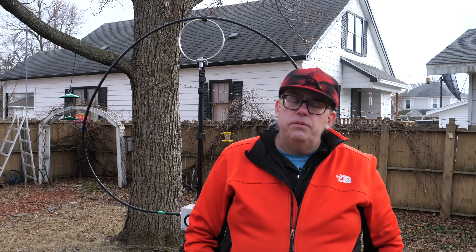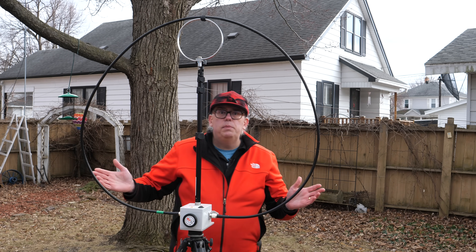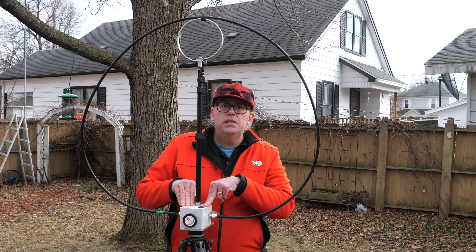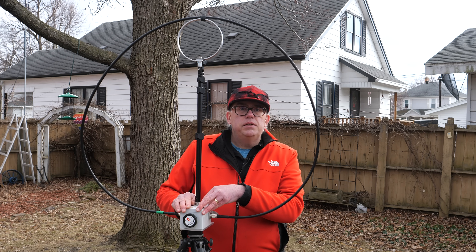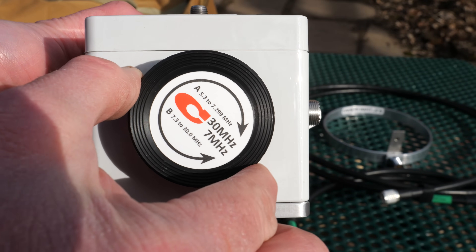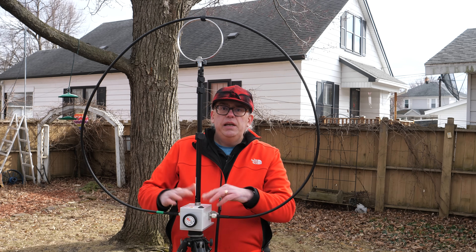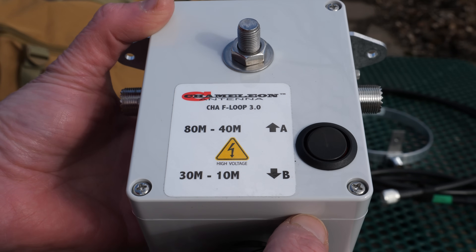The F-Loop is the third generation of Chameleon's popular magnetic loop antennas. The key difference from its predecessor is that the F-Loop 3 is smaller, lighter, and more compact. The key component is the tuning box, which consists of an air gap capacitor adjusted by a knob on the front. The knob engages a 6-to-1 vernier drive for very fine and smooth adjustments. The F-Loop is capable of operation between the 10 through 80 meter bands. A switch on top engages two ranges of the capacitor: the higher range covering 10 through 30 meters and the lower range covering 40 and 80 meters.